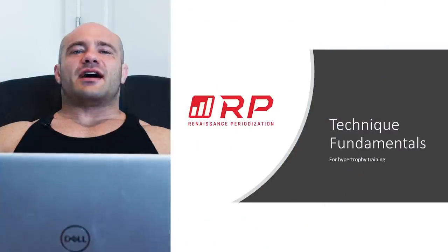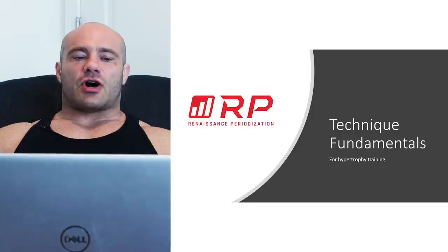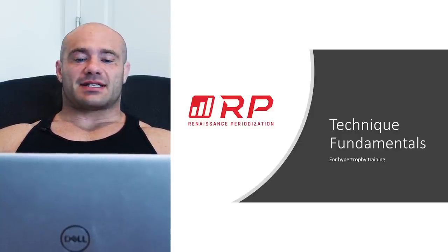Scientific hypertrophy training. Are your children safe? Tonight, news at 11. Hey folks, Dr. Mike Israetel here for Renaissance Periodization. Let's talk about technique fundamentals for hypertrophy training specifically.